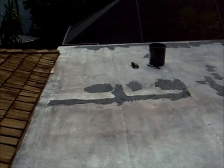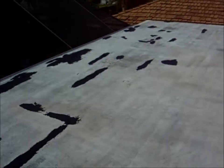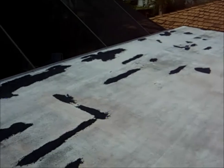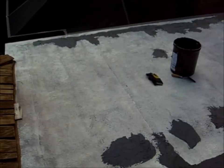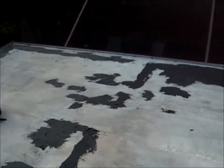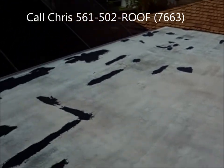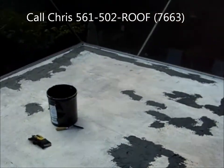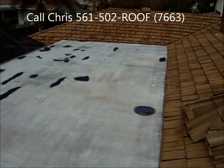Here you can see we've patched all the cracked areas. For the deeper cracked areas, we've put down some membrane to bind those in and applied another coating of the 2100. Now we're going to come back and coat this with a white roof coating and we'll be done on this roof job.